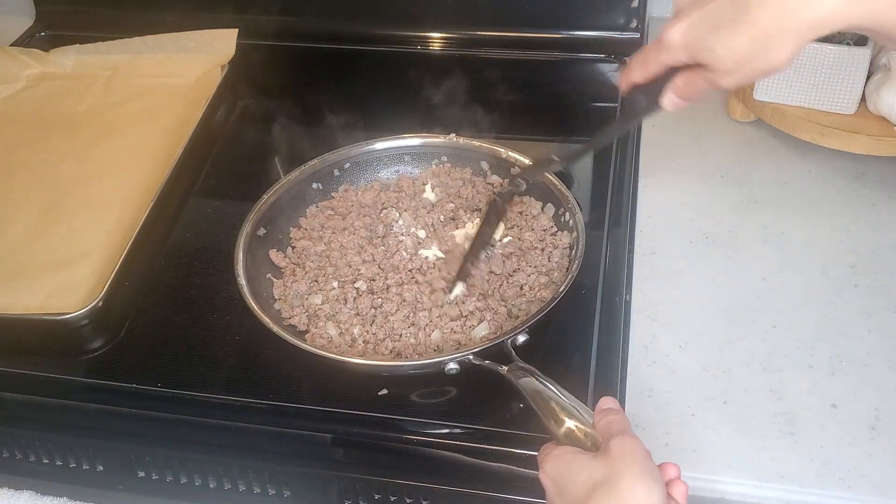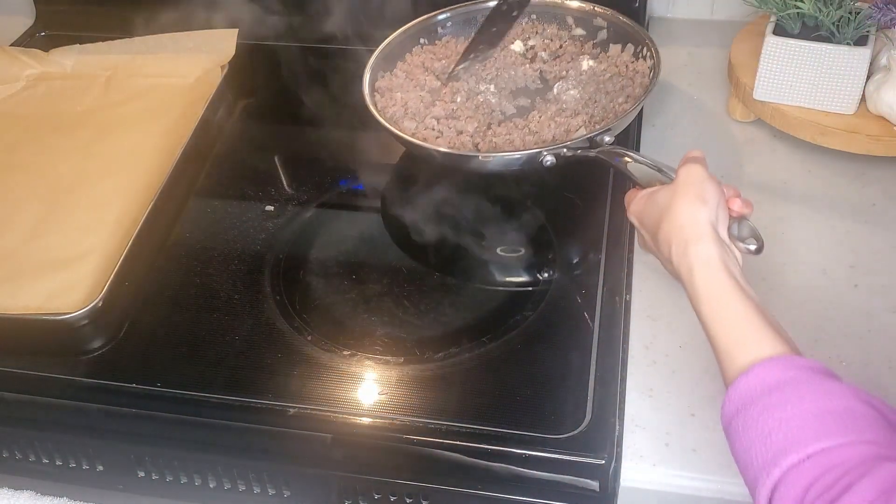When the beef is done cooking, add 1 tablespoon of mayonnaise to the pan and mix it well.